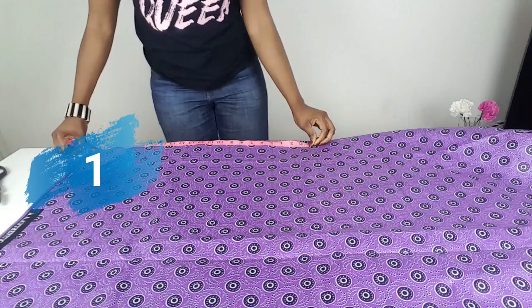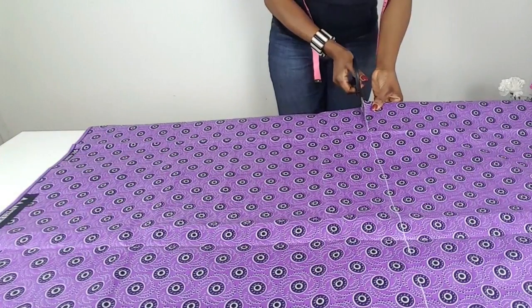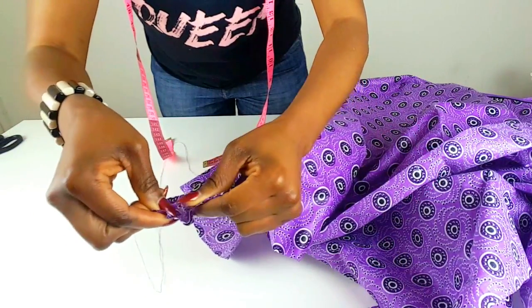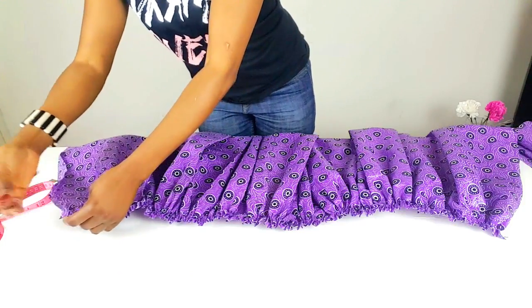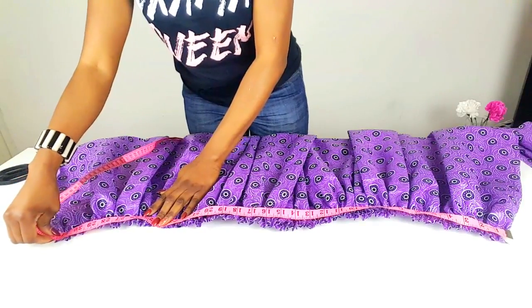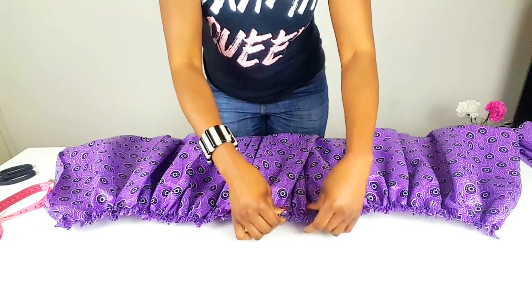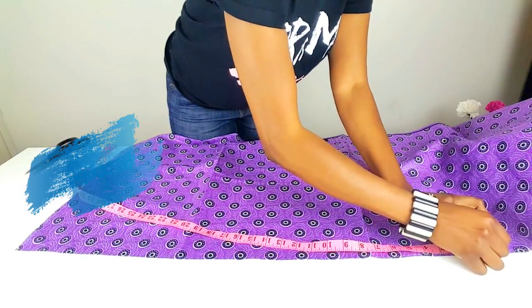Step 1: Take your fabric and cut out the length and width of your skirt. Step 2: Gather the top line of your fabric by doing a basic running stitch. Be sure to secure your gathers once you have checked that the top line matches your waistline and that your gathers are evenly spread.